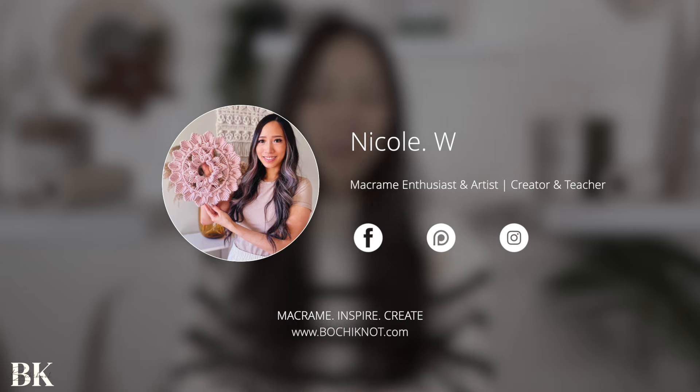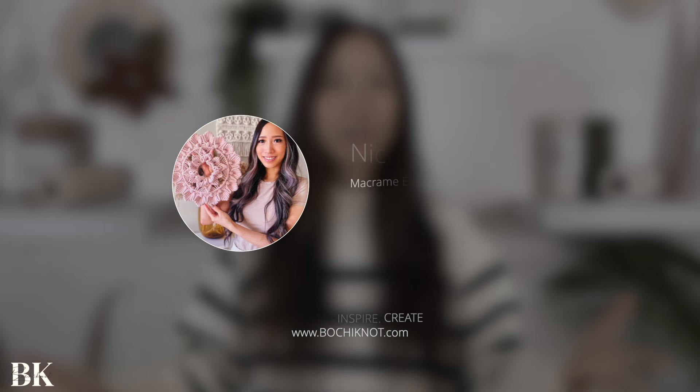Hey everyone, it's Nicole here and welcome to Bochy Knot Macrame and to our Christmas holiday series 2024.